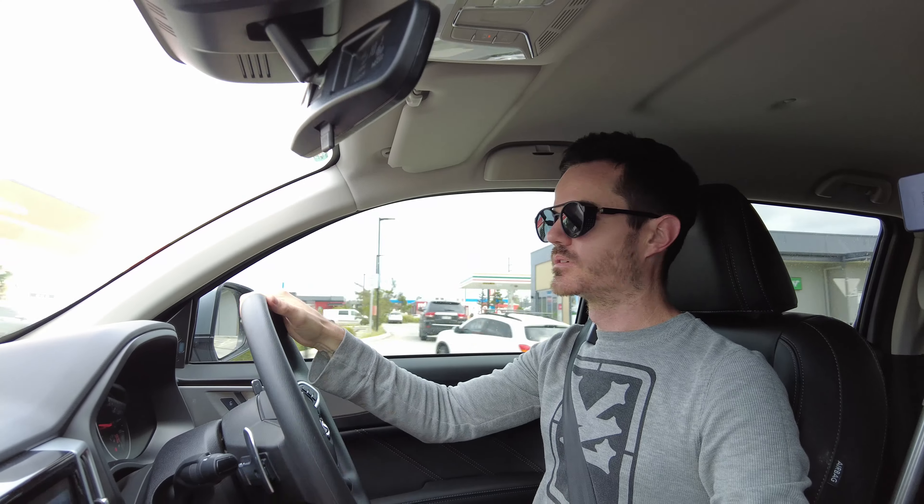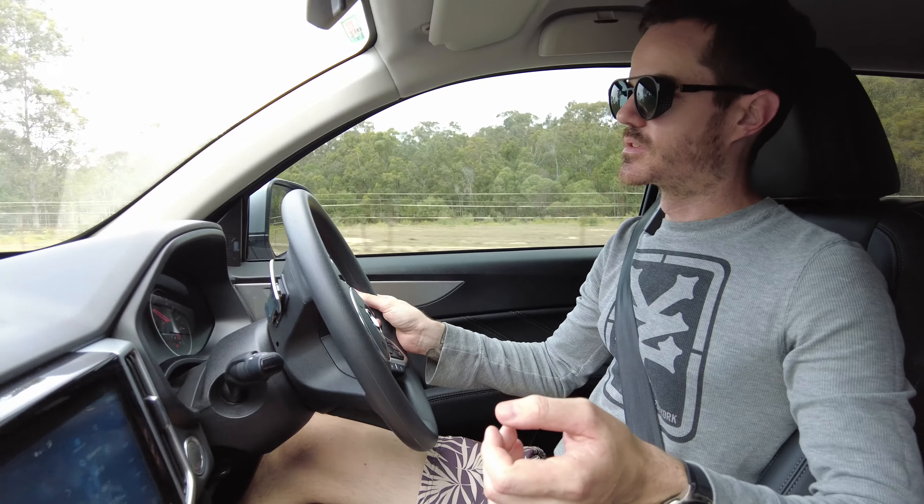It tows it no worries at all. Even though it has a three-ton tow rating, generally you're not supposed to go over 85 percent of the weight of the vehicle. This caravan is around 1300 kilos and the vehicle weighs a bit over two tons, so there are no issues towing this at all.